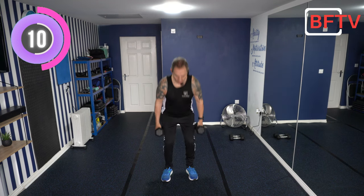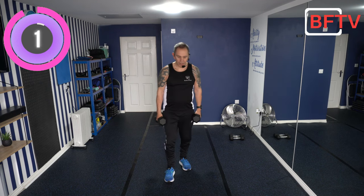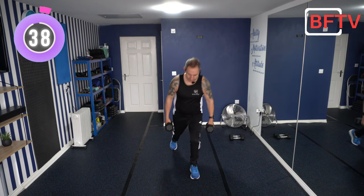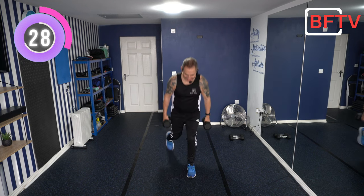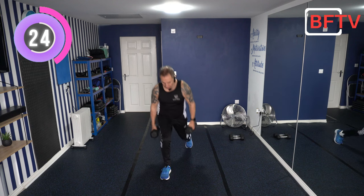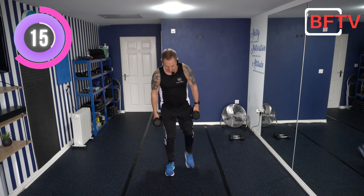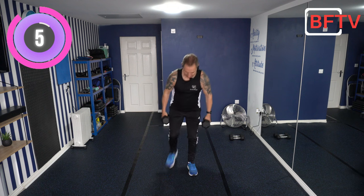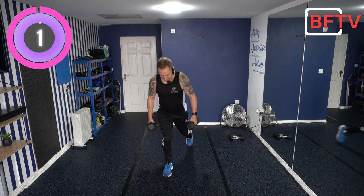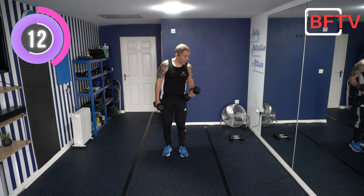Back to reverse lunges. Remember, you can always put the weights down and use a chair or wall for balance. Squat down, all the way back, stomach nice and tight, down, and then back in. Squat and do the other side. Keep that chest up. These sessions are what my clients do in the studio, and they also do these videos at home to complement their studio work. Is anyone forward over yet? I'm all right with the reverse lunges — the forward lunges get me all the time. Well done.